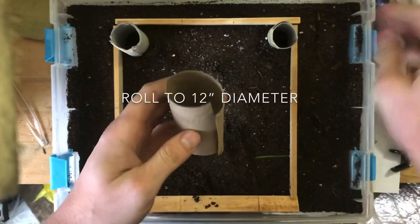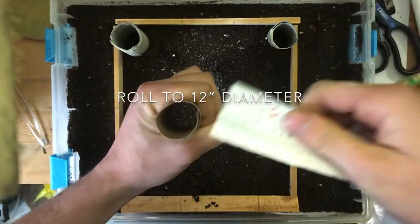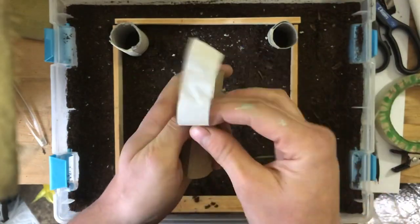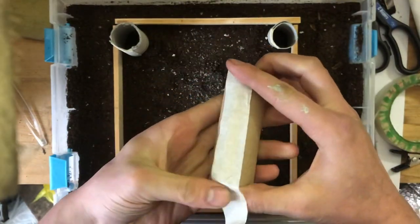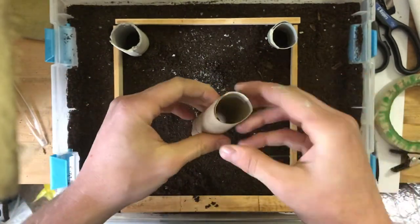Now we're going to cut our sono tubes. We're going to make these out of toilet paper rolls. Notice how I'm rolling it down to 12 inches — any larger than that is just going to take more concrete, which is going to cost you a bit more money in the real world. Not necessary for the small shed.